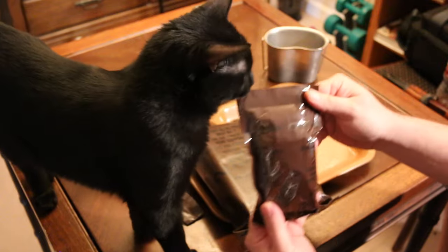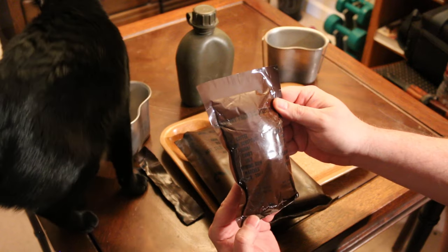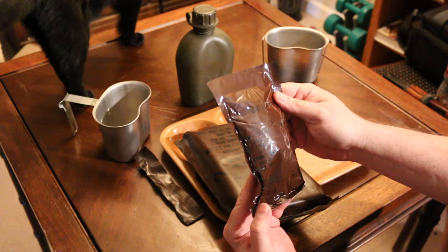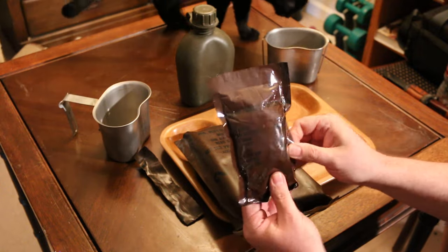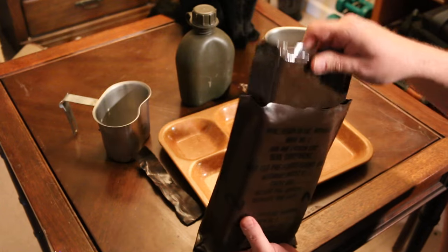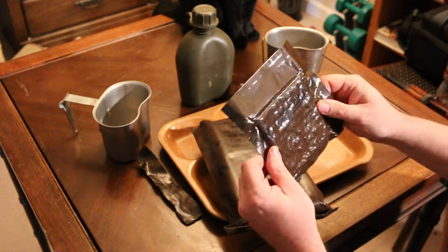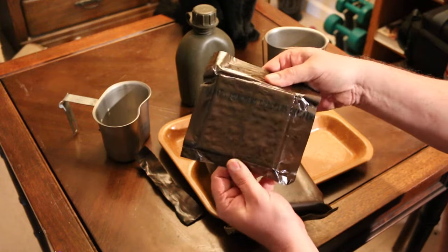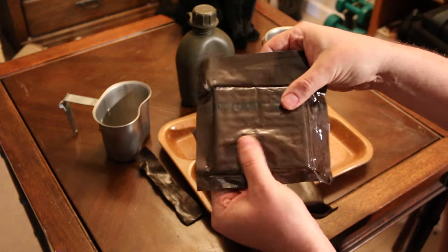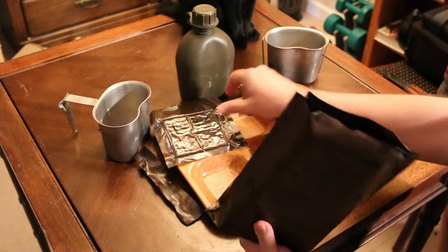Got our accessory packet C. We've got coffee, cream substitute, sugar, candy, salt, chewing gum, matches, and paper toilet. Always good to have a paper toilet out there. Oh, these crackers — you can definitely see these crackers have lost their vacuum. Those are going to probably smell really nice.